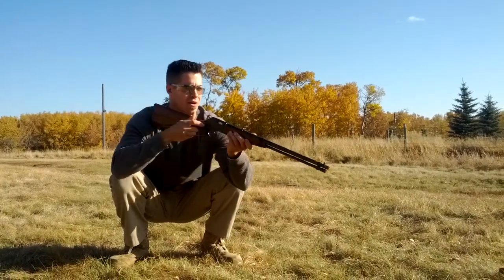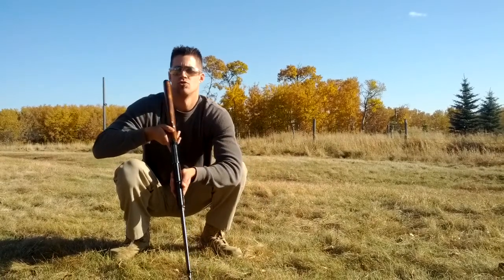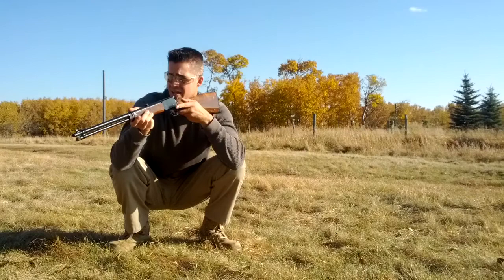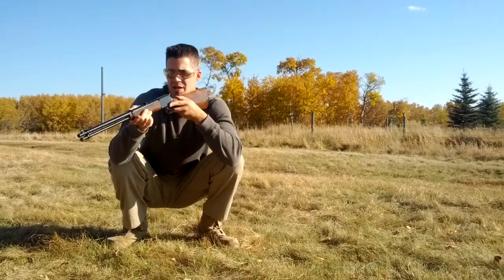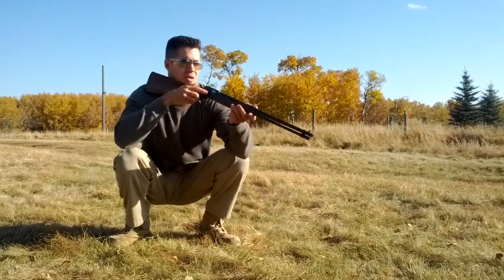No footwork is required. You'll notice that I'm really dropping the rifle down and moving it around my body so I'm not smacking myself in the chin. That's something to be cognizant of as you're moving this around.